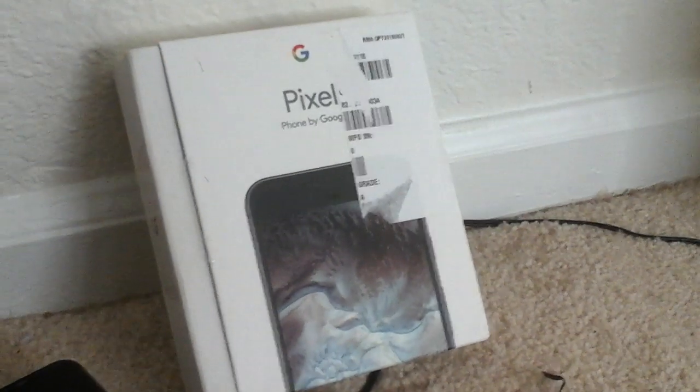Hello guys, what's up? It's Matthew and I got a new Google Pixel. I haven't opened it yet. Here's my new phone.